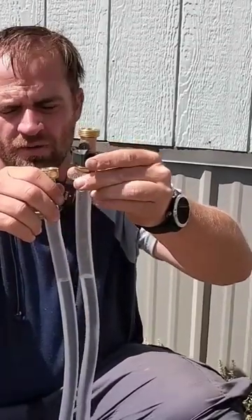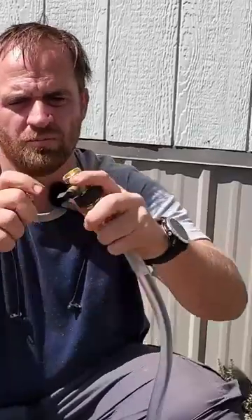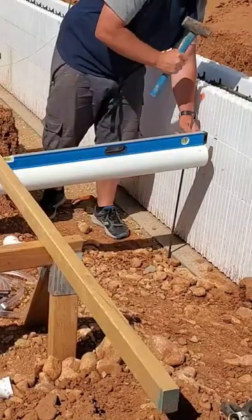And according to facts that I'm just making up right now, this is how the Egyptians built the pyramids. Now you can pass your Egyptian history test class.